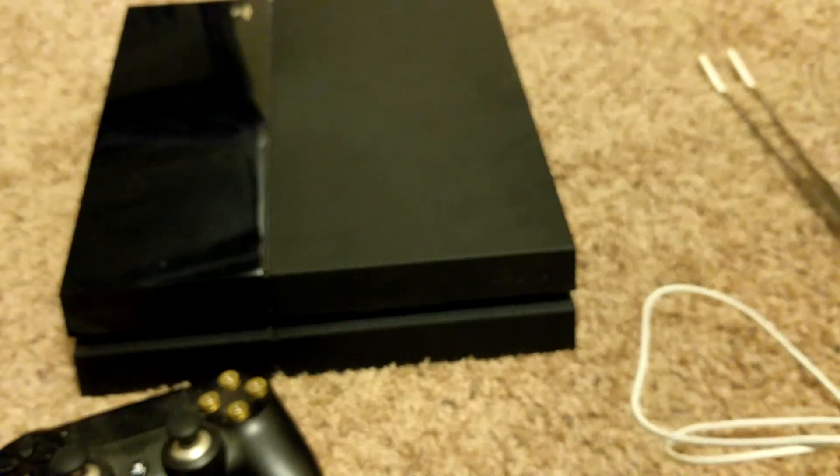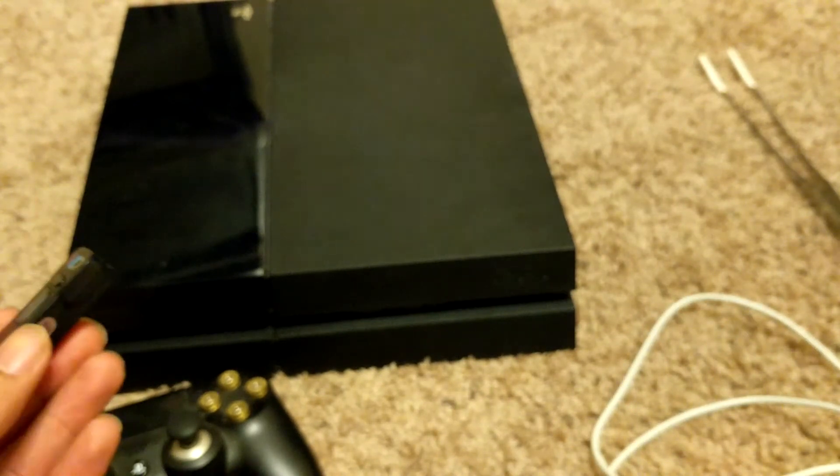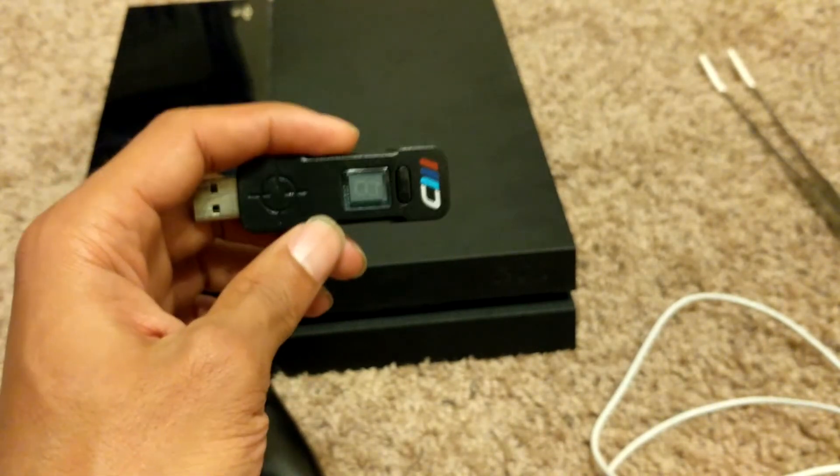Once you have all the programming and software installed on your PC, you're going to make sure your Cronus Max or Titan One is fully updated — firmware and software.